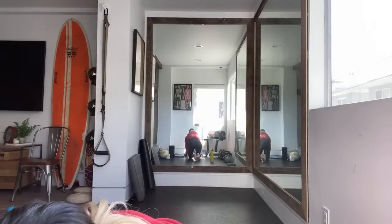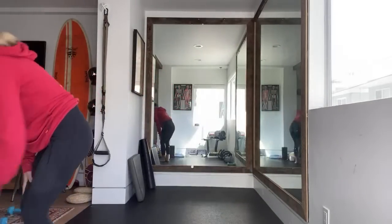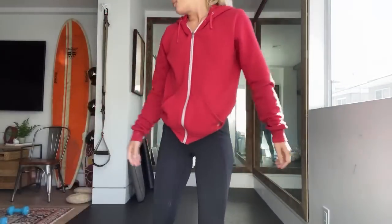If you guys didn't hear what I said at the beginning, grab some weights today. You'll have the option to go heavier, lighter, or no weights. But if you can start adding some weights, especially if you've been doing this with me for a little bit, I'll try to add some weights today. All right, it's 9:30. You guys ready to warm up? All right, let's get started.